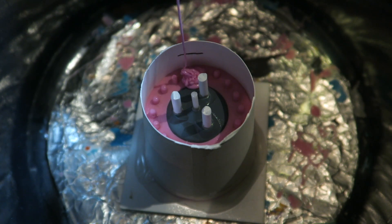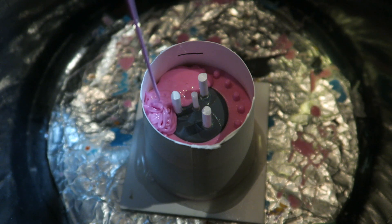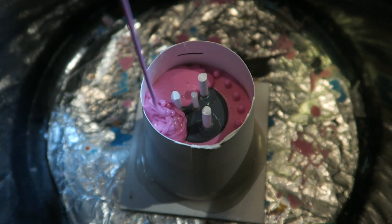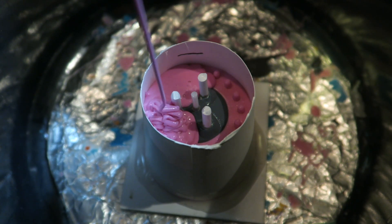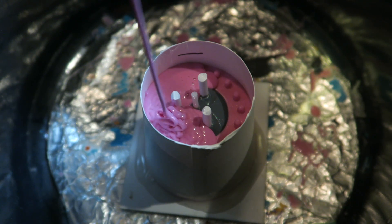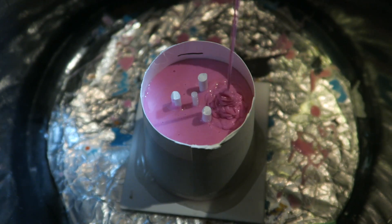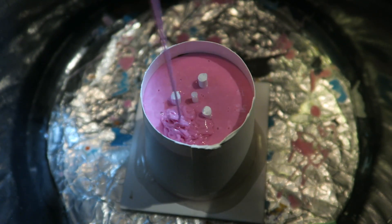Once the first half cured I carefully removed the clay while leaving the piece intact in the silicone. I've also attached gates to the bottom of my top — these will act as pour spouts and escape vents for air bubbles when I'm pouring resin into the molds. I then rebuilt the mold wall and sprayed a layer of mold release all over it to make sure that the new silicone wouldn't bond to the first half.